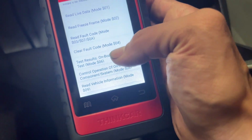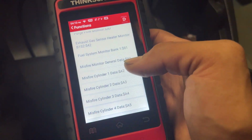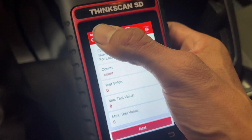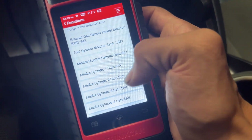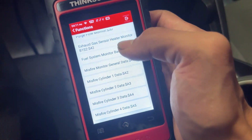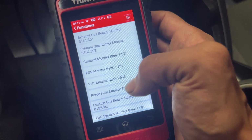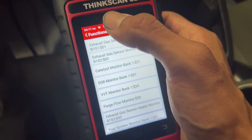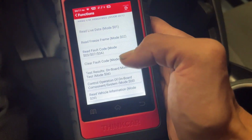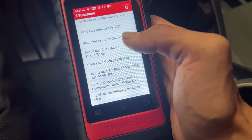Right here you can even see test results. If you want to check misfire data — say you had a certain cylinder misfiring — you can see how many times it's misfiring versus the others. You can check in general and it'll count all the misfires. EGR sensor monitor, purge flow monitor — all those cool little test functions. I really wish it did have active tests though; that's one thing I wish it had.